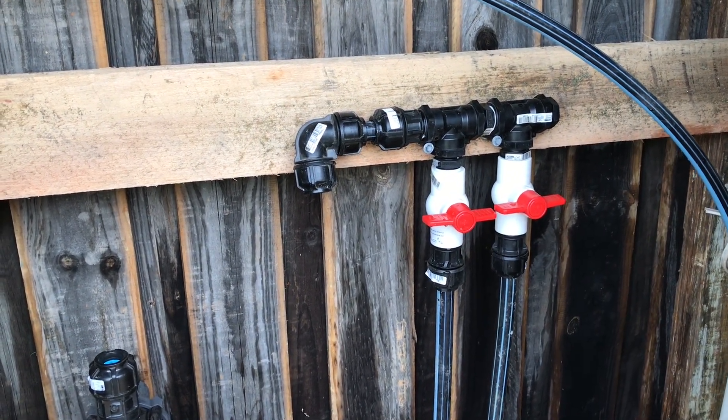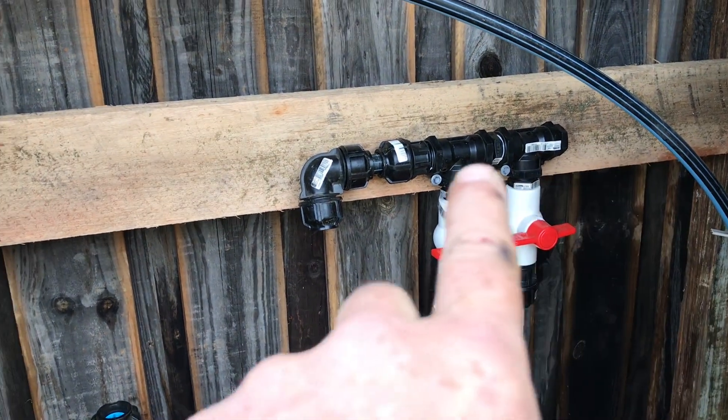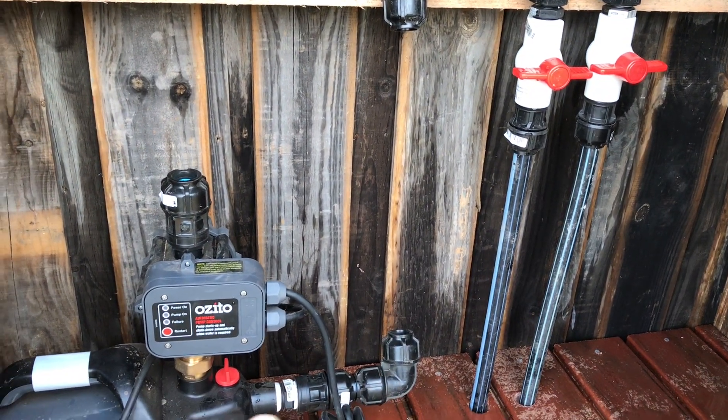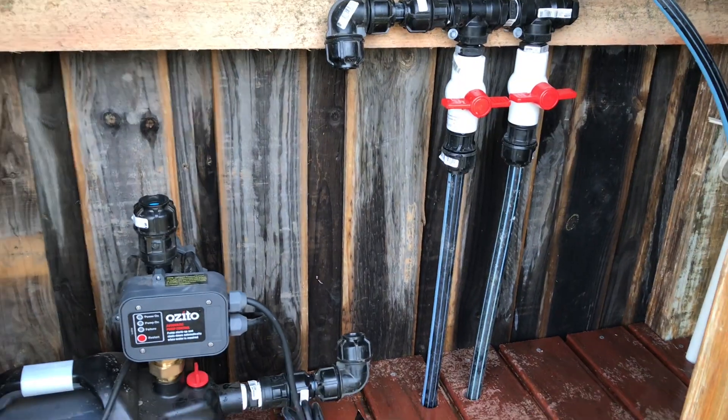These lines go to each of the tanks and will come through and down into the inlet of the pump. That's where I am at the moment.